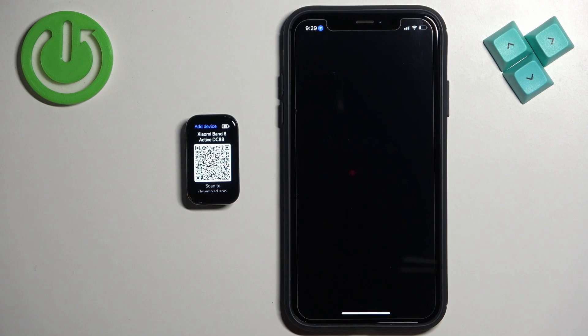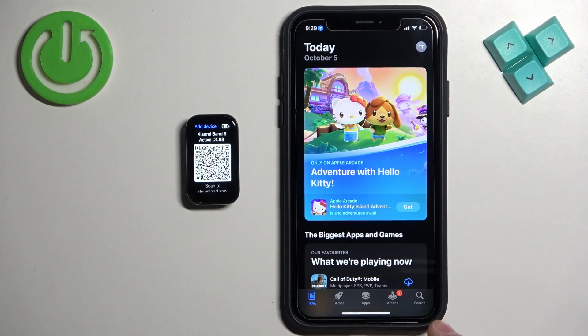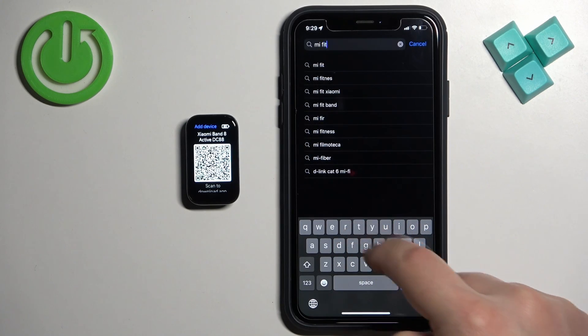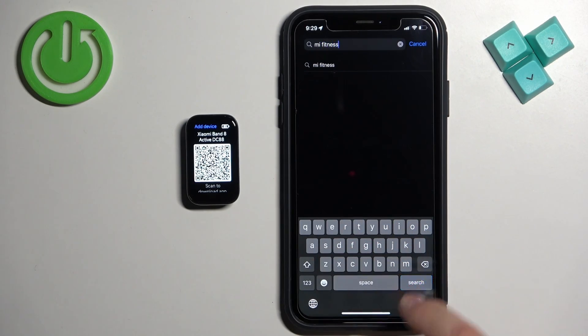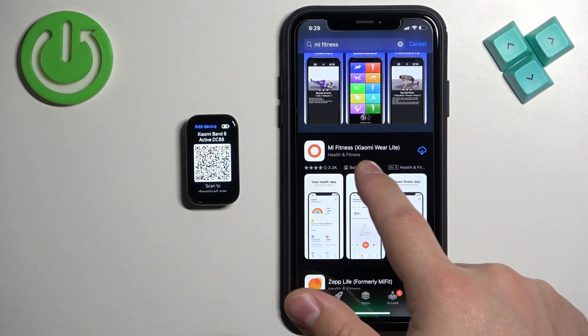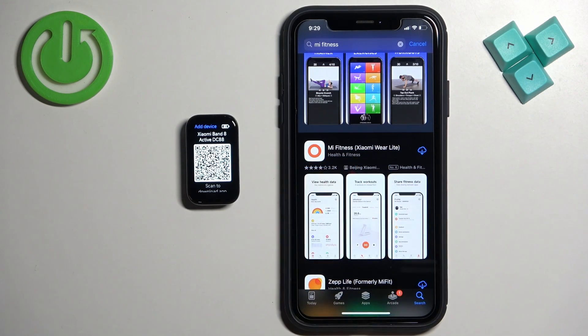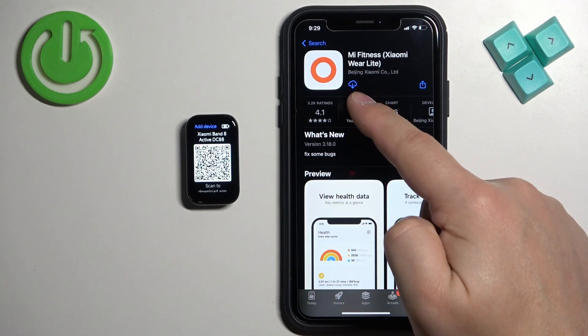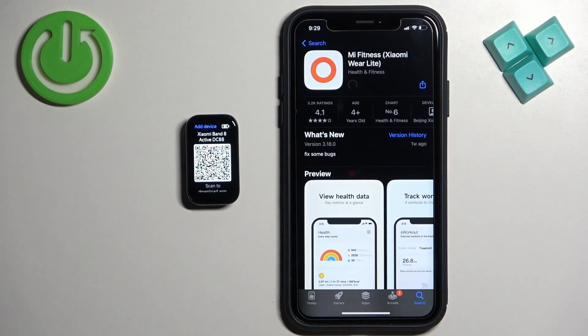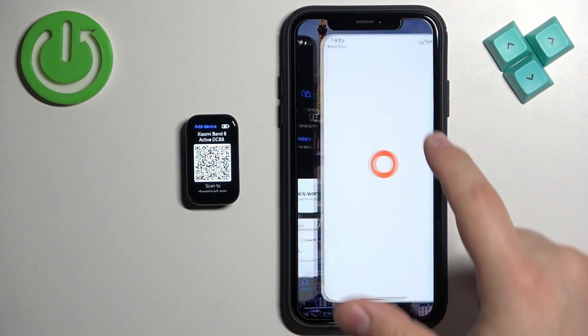Once you do, open the App Store. In the App Store, tap on Search and type in "Me Fitness" and tap on Search. You should see this application on the list — Me Fitness, formerly known as Xiaomi Wear Light. Tap on it to select it, then tap on the Get button to download and install the application. After the application is done installing, you can tap on the Open button to open it.